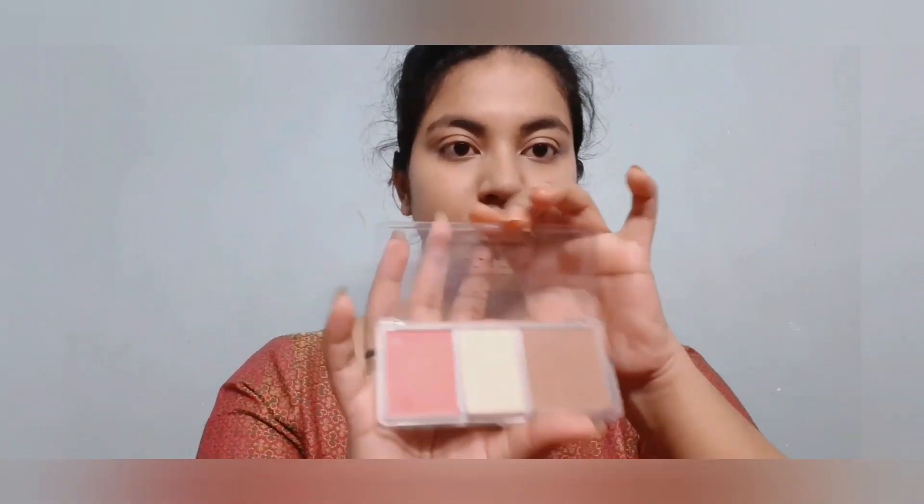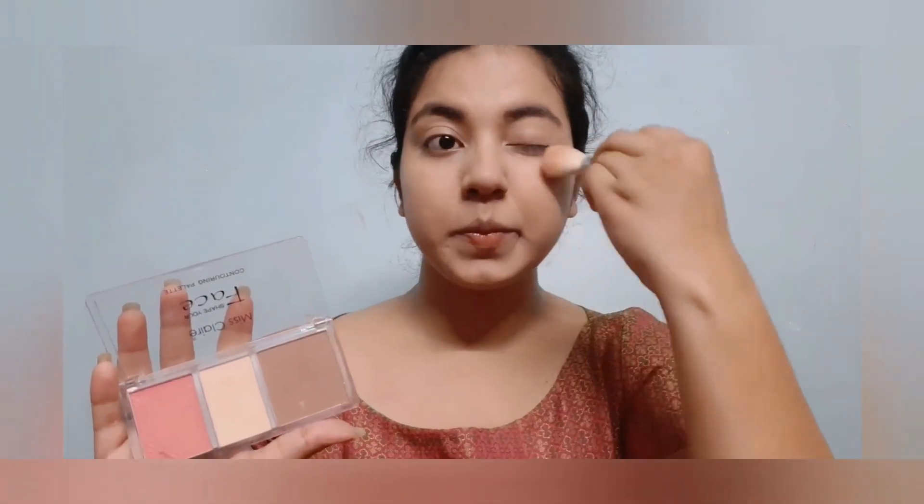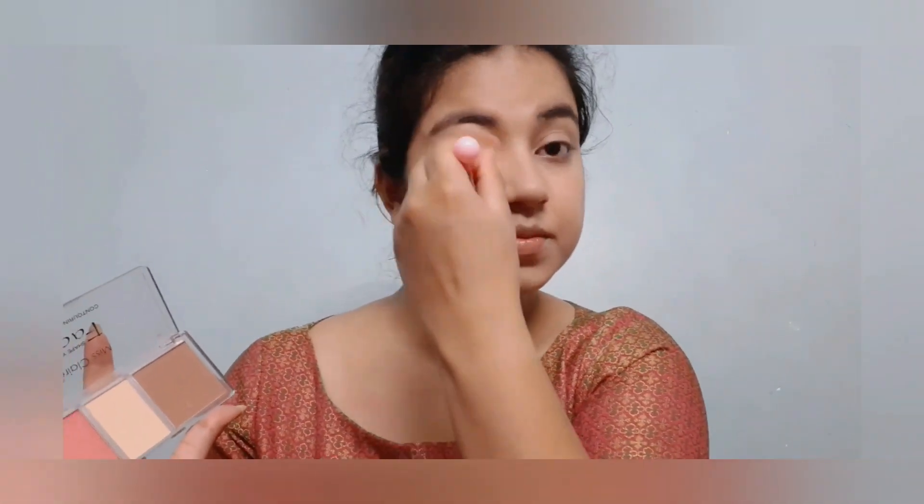Now I'm taking the Miss Clear Shape My Face palette, and from that palette I'm taking the white concealing powder to set my concealer. I am applying it on the places where I have concealed before and on my neck area.